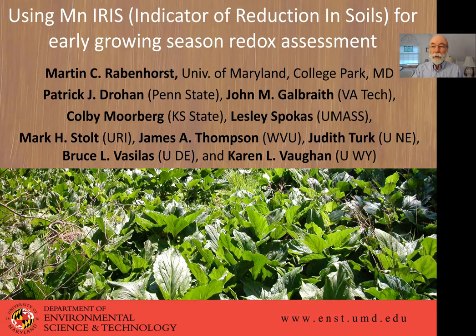Hello everyone, my name is Marty Ravenhorst and I'm glad to be with you here today to talk about IRIS, one of my favorite subjects, and particularly the use of manganese coated IRIS and its value, particularly when the soil temperatures are cooler early in the growing season. I acknowledge my many co-authors who've all helped in collecting data, doing analysis, and sorting through our conclusions.